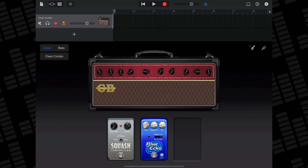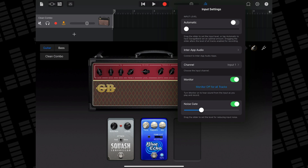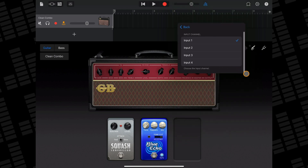However you connect your audio interface, to start recording with it in GarageBand you'll be using the Audio Recorder or Amp. In either, tap the input button with your interface attached. In this menu you can adjust input gain, add an inter-app audio app, select which of your interface's channels to record from, turn monitoring on or off, and turn the noise gate on or off. Audio interfaces all work in pretty much the same way — this Audient EVO 4 has two XLR combo inputs marked 1 and 2, which correspond to channel 1 and 2 inside GarageBand's input menu.